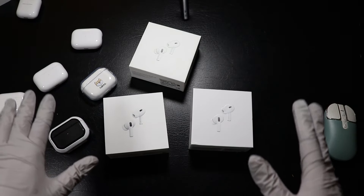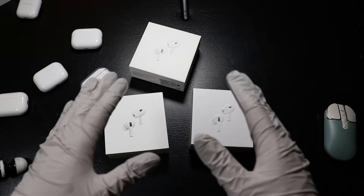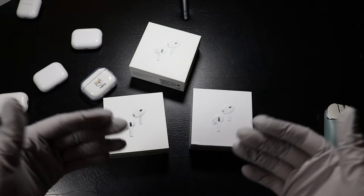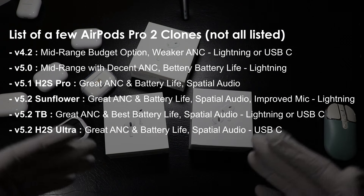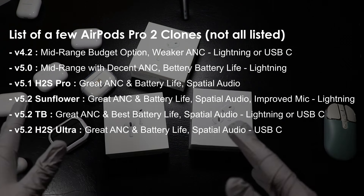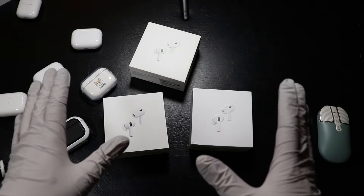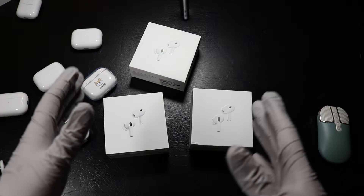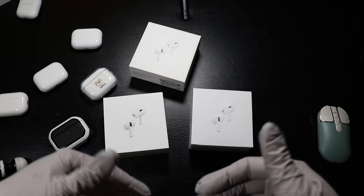These clones will have different chipsets and different motherboards, so it's really confusing sometimes to know if you have the original ones or a clone. Here's a list of a few clones that exist — obviously there are some other models that are cheaper or have similar specs not on the list. The price for AirPods Pro clones usually ranges between $25 to $60 depending on the quality.